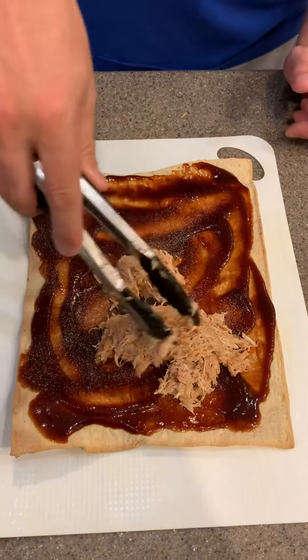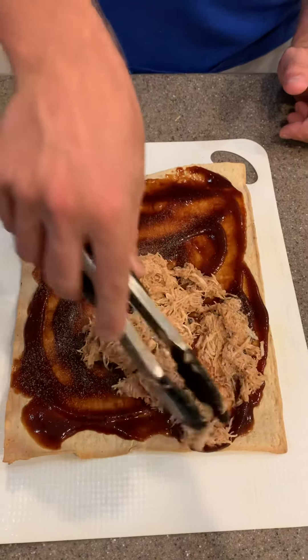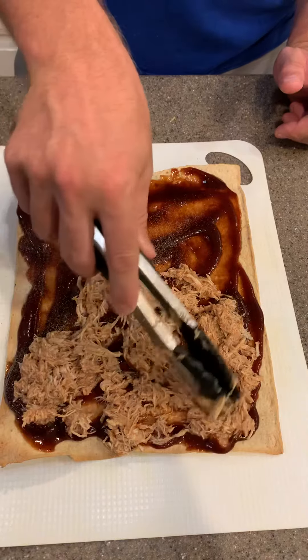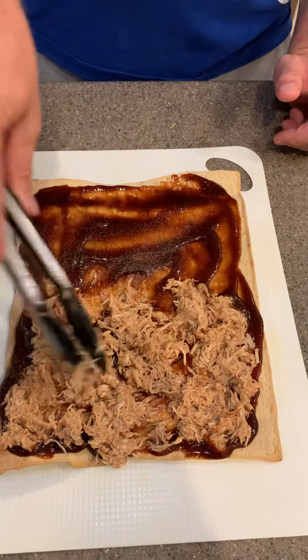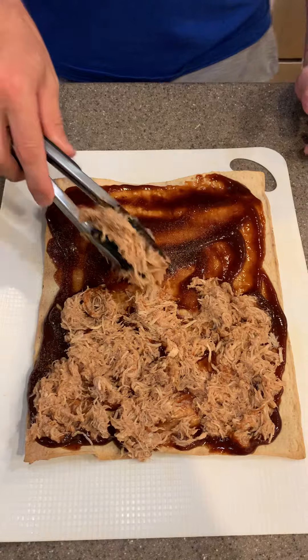Then we're going to take our tongs and get four to six ounces of chicken and put it on each side. A serving for a girl is half a pizza; a serving for the guys is the whole pizza.